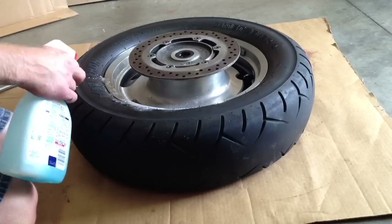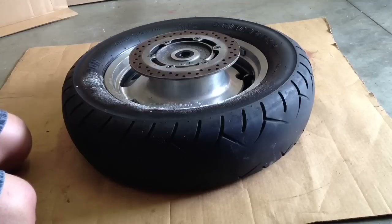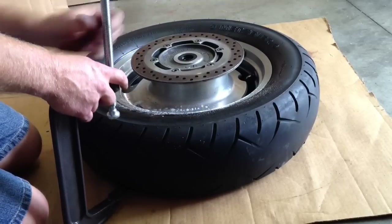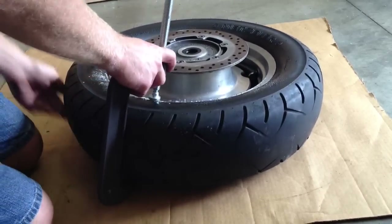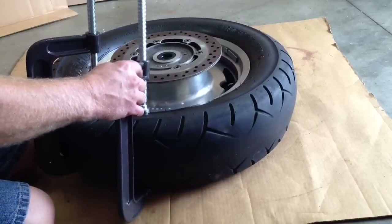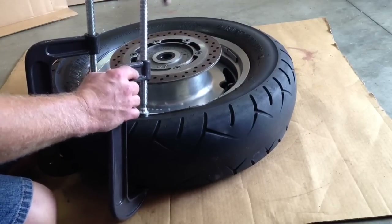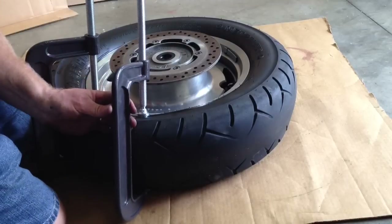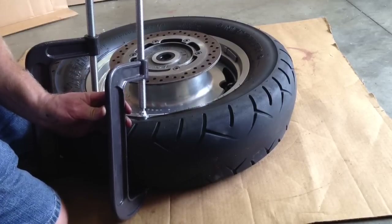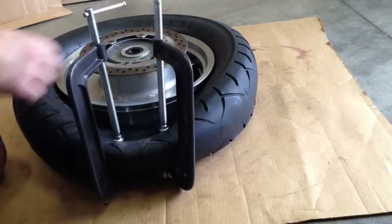Now that I've got the one side completely off, I'm going to start on the other side, and I've got to break the bead on this side as well. So back to the C-clamps — I clamp one on there, crank it down, then add another C-clamp and crank that down just to break the bead on the other side. You can break both beads at the same time, or you can take off one side. There's no particular pattern, but you do have to break both beads.